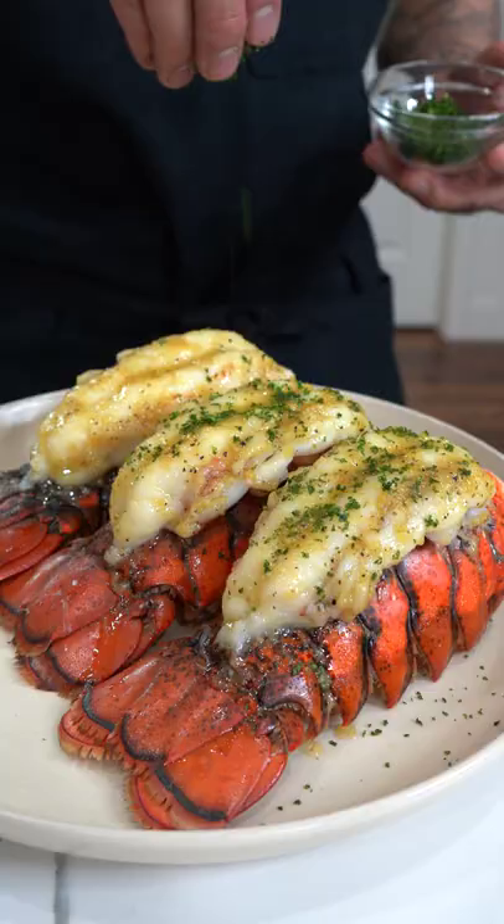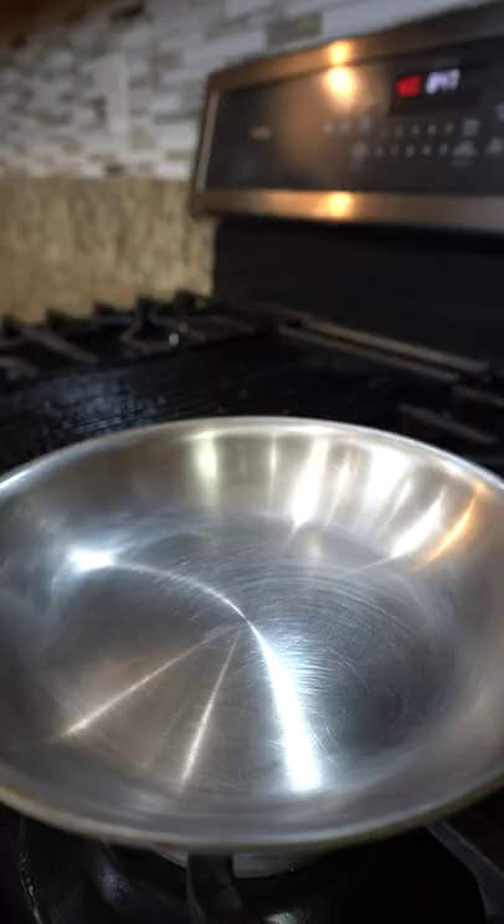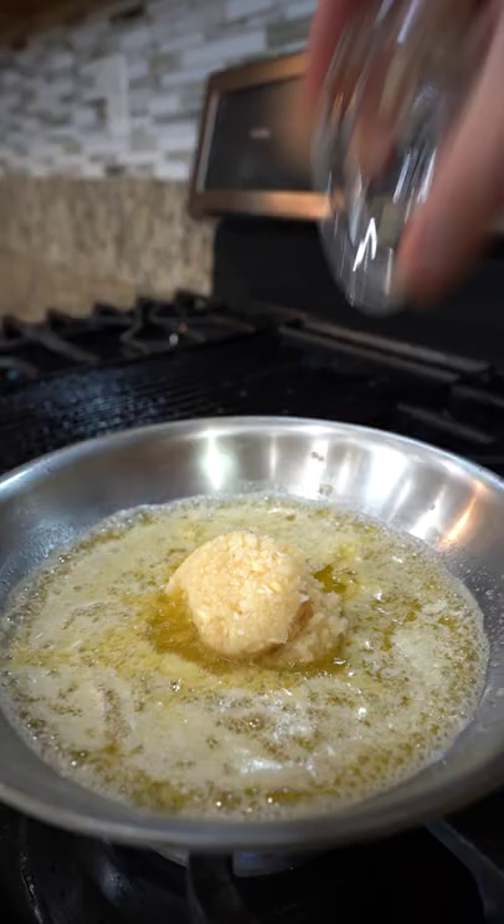This is for all my seafood lovers — let's make garlic butter lemon pepper lobster tails. In a pan, add butter followed by minced garlic, fry on low until fragrant, then add lemon pepper and sugar, give it a mix, and continue to fry for another minute.